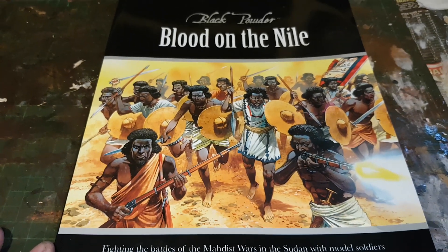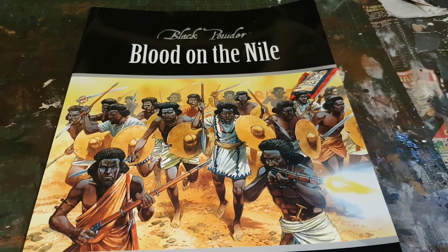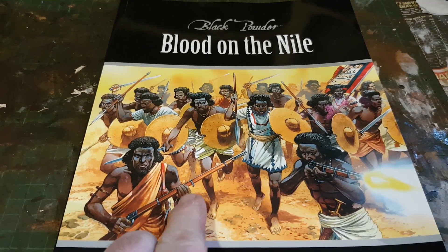Hello YouTubers! Pancake Black Powder's Blood on the Nile supplement — I'm going to be doing Sudan, and these are the Mahdist tribesmen and Ansar tribesmen.